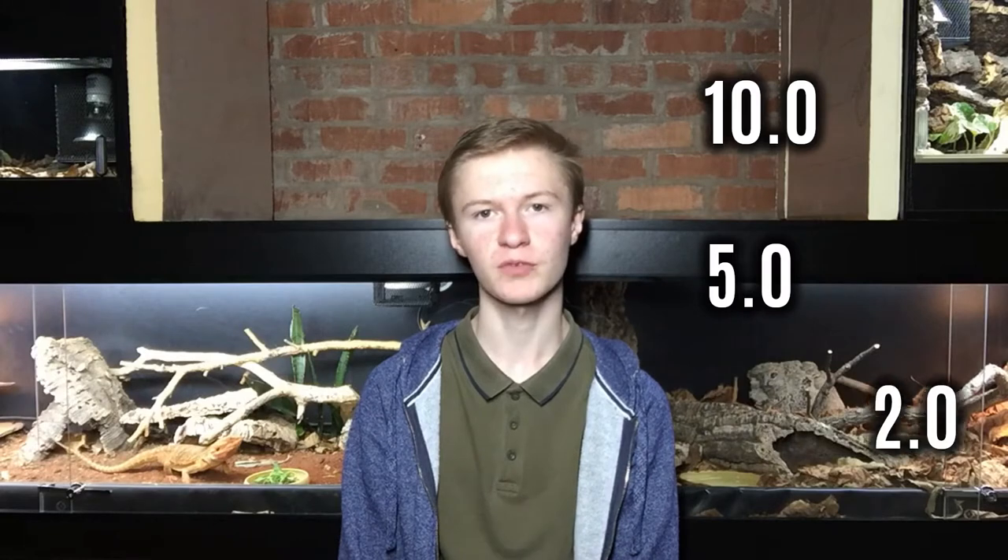In reptile keeping there are three types of UVB bulb that everybody is familiar with: 2.0, 5.0 and 10.0 UVB bulbs. Now usually when you go to pick out a UVB bulb for a particular reptile, you will see that rating and people on the internet and in books are going to tell you that the particular rating basically tells you what animal it is apt to be used for.